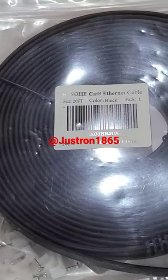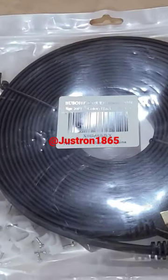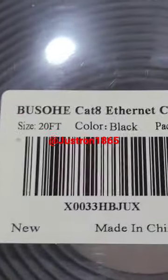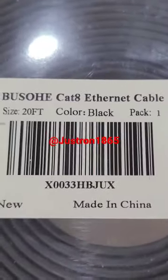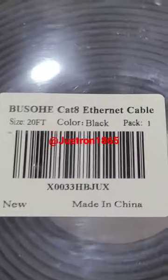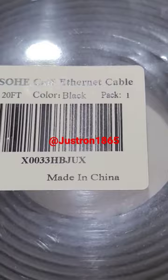Is it still as fast as some of the other ones, or should I maybe try to upgrade? Trying to get some feedback from people who've used these before. It's a Cat 8, so I think the speed should be pretty good. It's 20 feet — not too long — because the longer the wire, I know it might slow up some processing or speed. Just want to get your input on this.